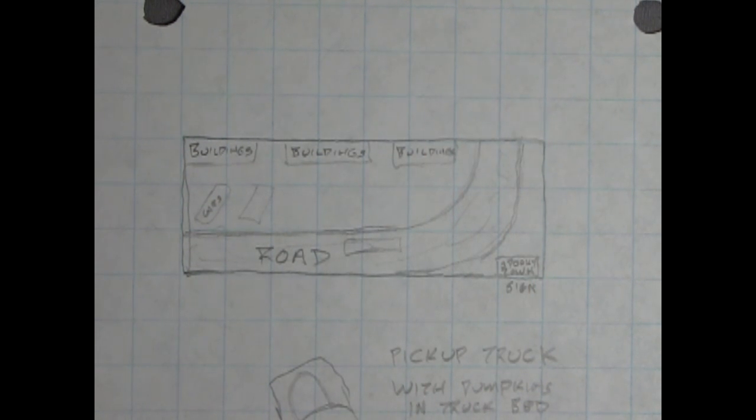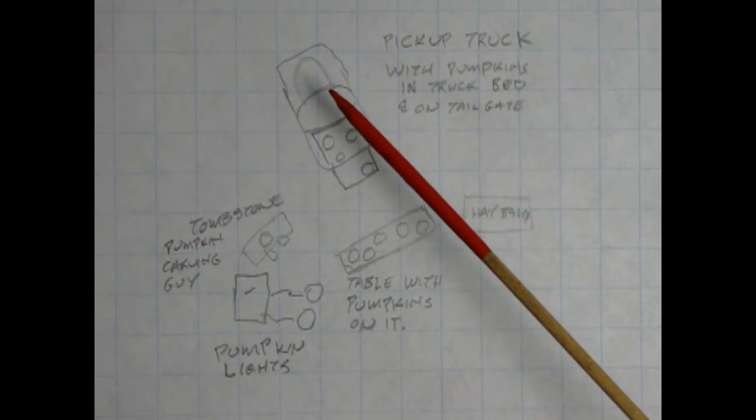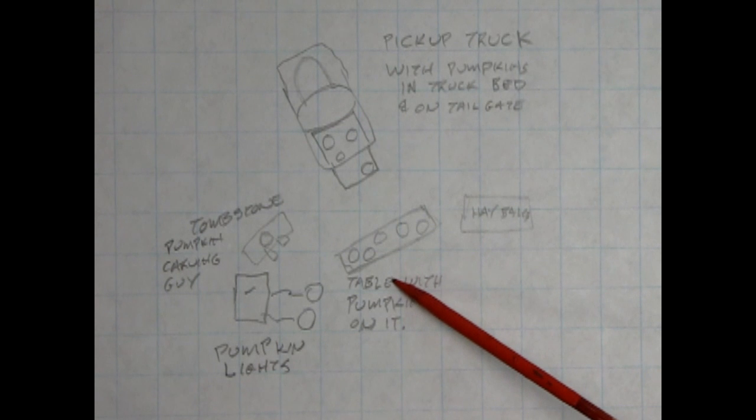I've decided to go with a 12-inch by 24-inch styrofoam board as the base. Here on the left, I've set up an old pickup truck filled with pumpkins in the back. The tailgate is down, with more pumpkins scattered in front, and a few set on a table, creating a little pumpkin carving and selling scene.